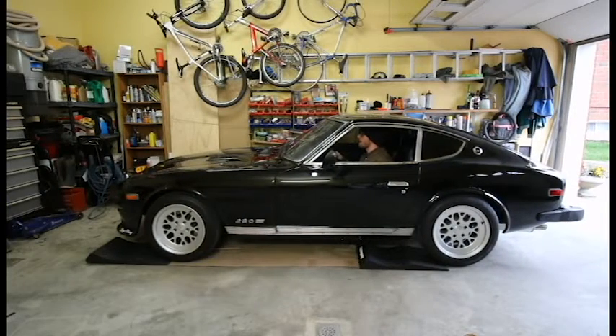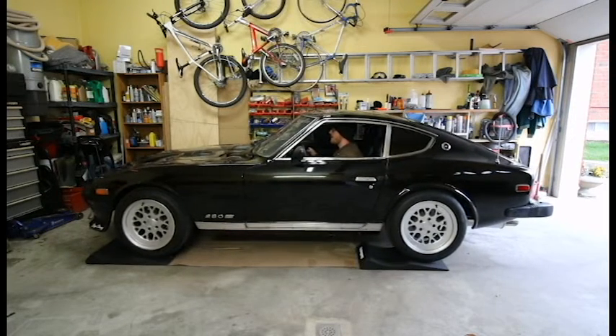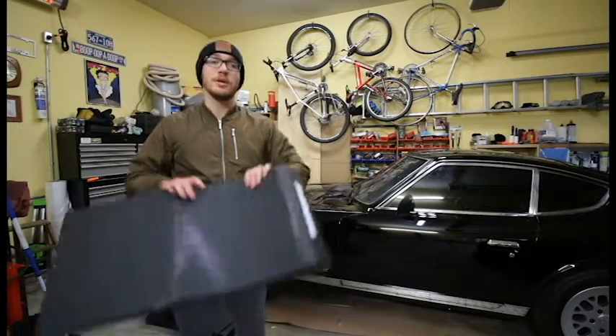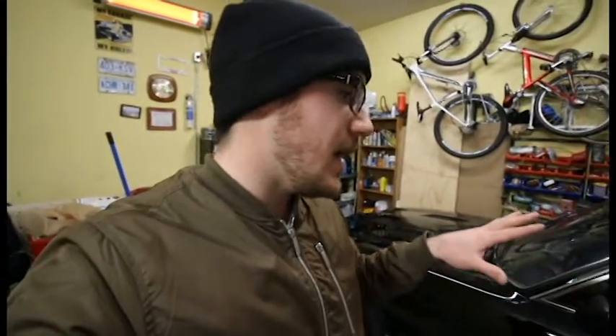The problem with race ramps is that once you drive the car onto them, you're not really going to be moving the car that much. This is the first year where the Datsun is literally just going to be sitting in one spot, so these should work. Before we move forward, I just want to take a quick second to talk about the race ramps. I have a few things set up on the car right now that we'll go through.